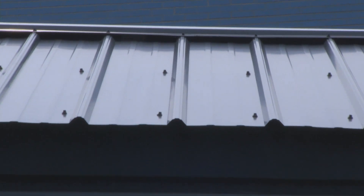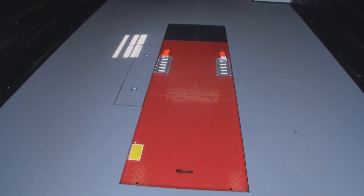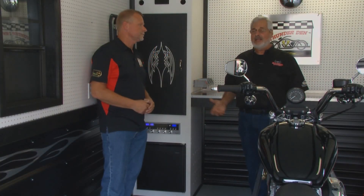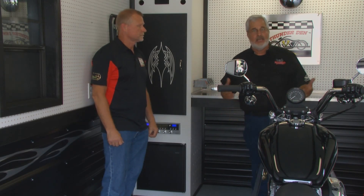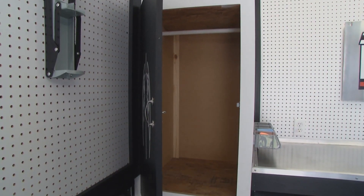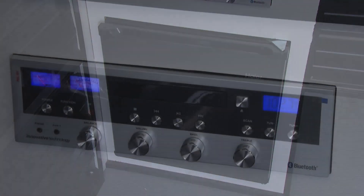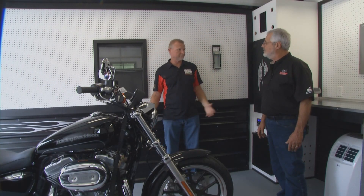We're standing on a Rust-Oleum no-slip floor. The cabinets are great storage for things like your leathers, your helmet, jackets, boots, or whatever. We fitted this one with a 1.7 cubic foot refrigerator. The stereo has speakers up on top of the cabinets with a ported enclosure, so it sounds really good.